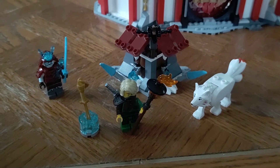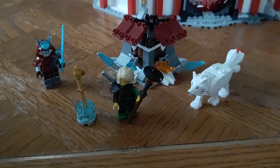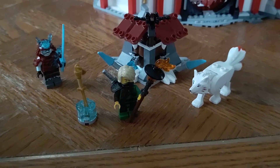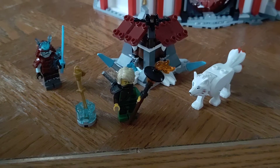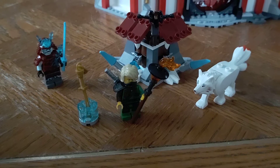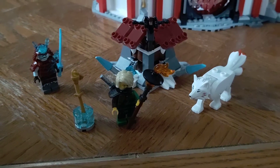Hello everybody, this is Maniac for Bricks and I'm here with a first impression after building 70671 Lloyd's Journey from Ninjago. I actually don't know anything about the season that this set takes place in, but it still looks like a cool — no pun intended — set. I picked it up back in late 2020 and it was right before it retired.